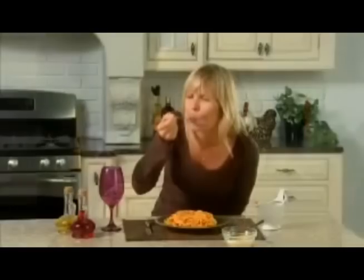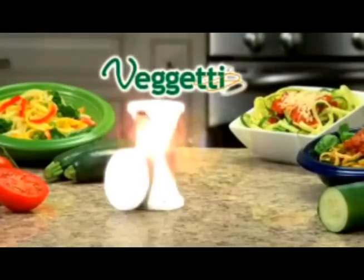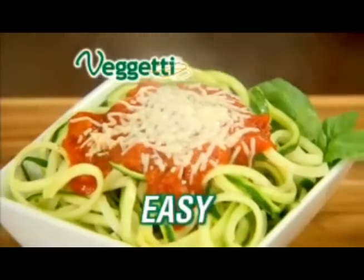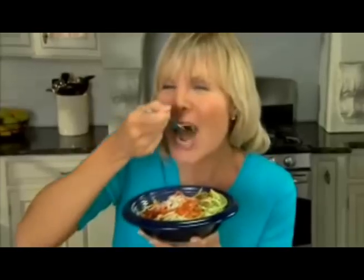Do you love digging into a delicious spaghetti dinner, but it's loaded with fat and carbs that bulk you up and slow you down? Introducing Spaghetti, the fast, easy way to make mouth-watering zucchini and squash pasta in seconds. It's tasty, healthy, and won't weigh you down.